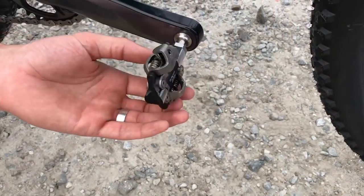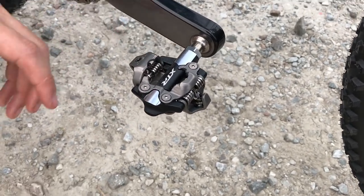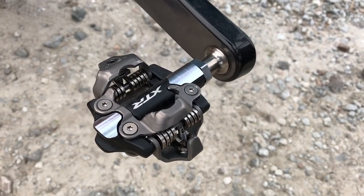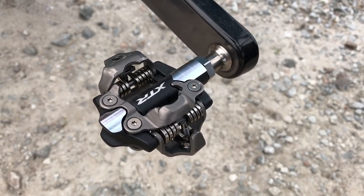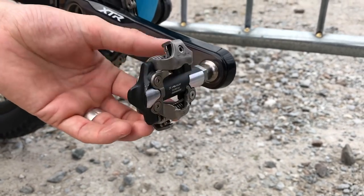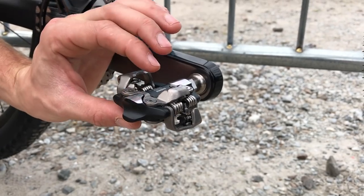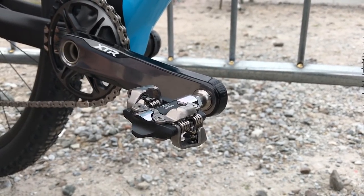I'll show you these new XTR race pedals — these are really nice. You can see they've been pared down to the absolute minimum possible. Still an SPD compatible pedal, based on the current XTR race pedal, but basically just chiseled away to reduce weight. They're a little bit thinner as well, so a little bit shorter stack height.